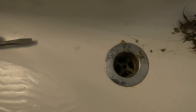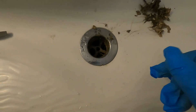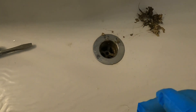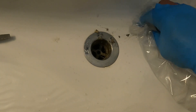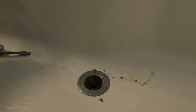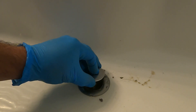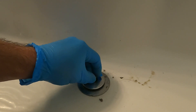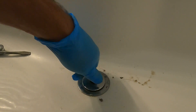Everything looks a lot cleaner now. So now we can run some water down there — it'll be perfect. So that's why I always have a bag next to me; that way you can just grab the gunk without touching it and then wrap it up. So now we're going to put this back together. We've cleaned it out, looks good. You can throw bleach down there just to get rid of that smell.